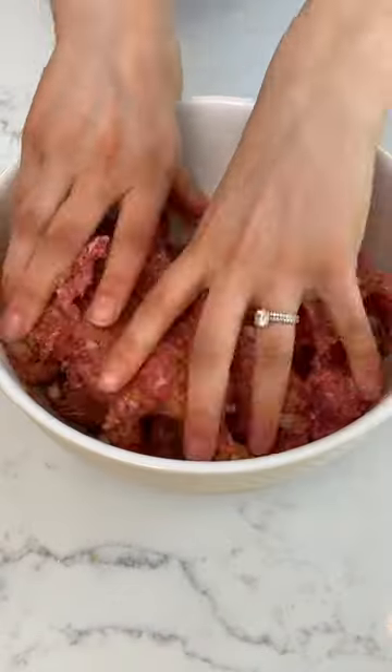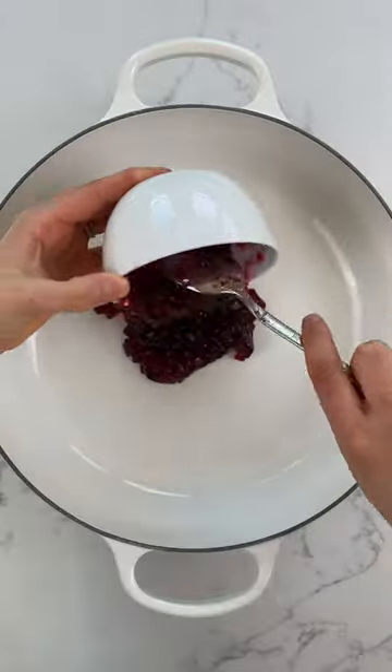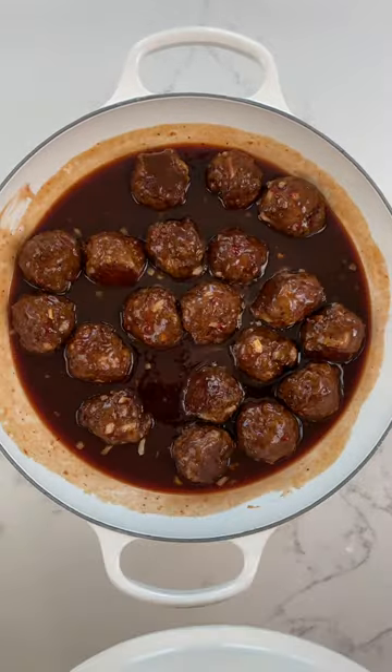We're starting with homemade meatballs made with Char's gluten-free breadcrumbs and then tossing them in a simple sauce made with only two ingredients: grape jelly and barbecue sauce. Heat until warm, then serve using a serving spoon or toothpicks and enjoy!